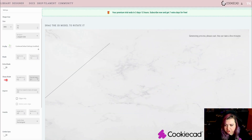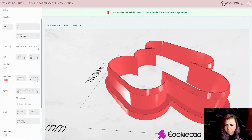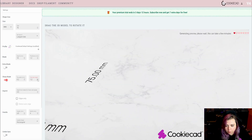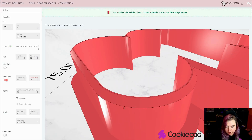You can also adjust the chamfer height. This helps with the sharpness of your blade and refines it just a little bit more. As you can see, it raises and lowers this edge here.